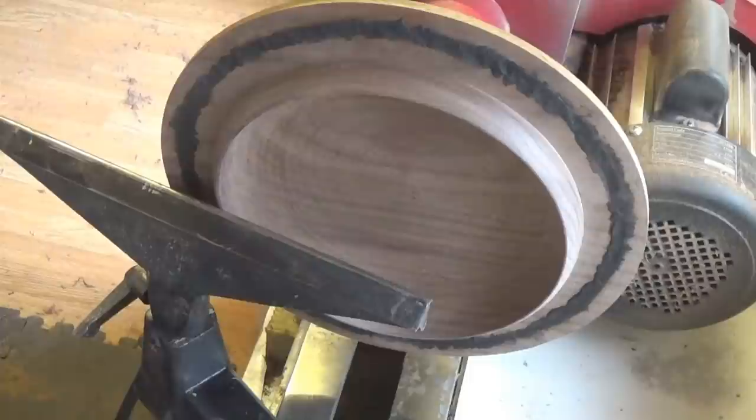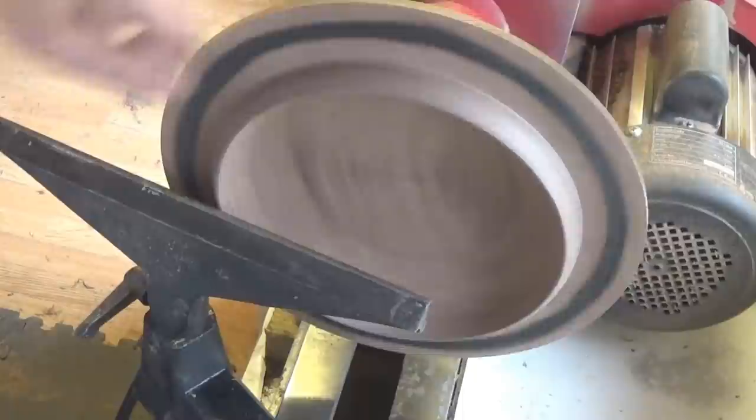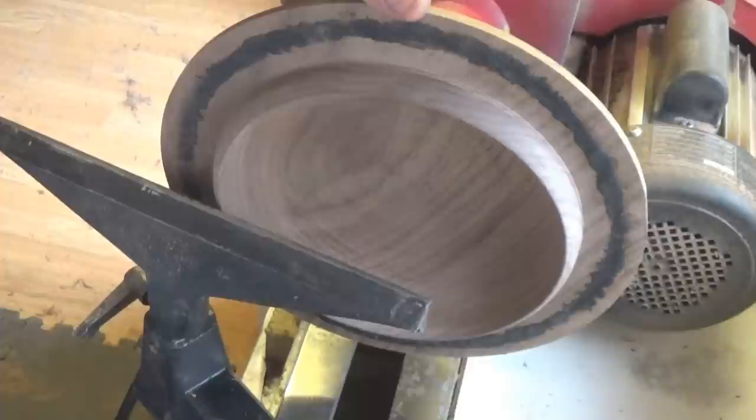I've left that to set — it's nice and solid now. I'm going to skim that off, give it a few finishing cuts in the bowl, polish it up — usual stuff — and I'll show you the finished thing. Skim in the bowl, Yorkshire Grit, Hampshire Sheen, and see what it looks like.